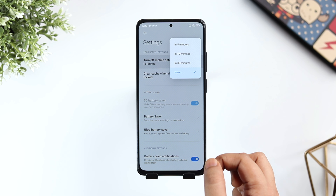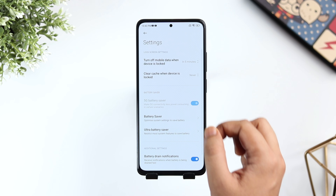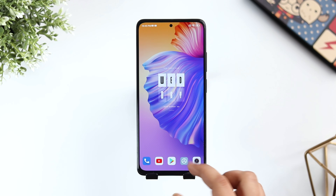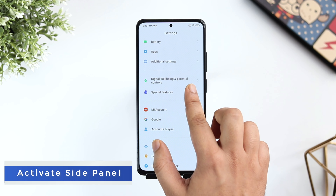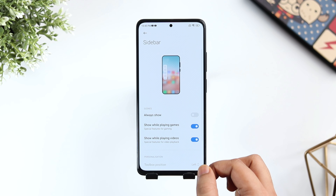If you go inside Battery and click on the gear icon at the top, you get an option called Turn Off Mobile Data When Device is Locked. If you don't want applications to consume your data in the background even when your device is locked, you can enable this setting. This basically turns off your mobile data when you have locked your phone.